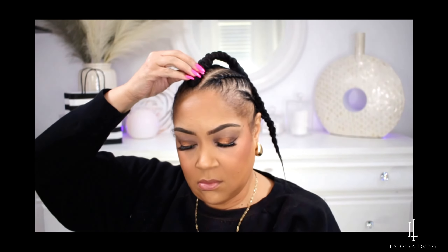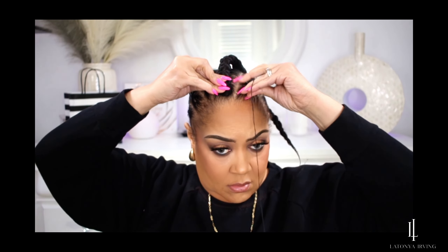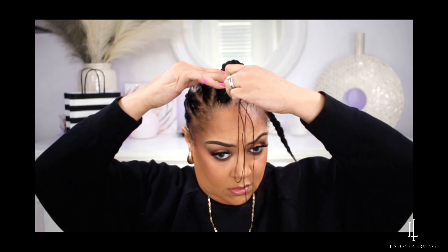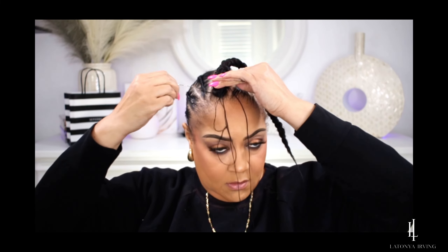Go ahead and position your plait on your braid. When you're doing this, you really want to focus on securing the front. Because it's a little bit thicker in the front, you want to make sure you just squeeze it in and secure it well on the front, because you don't want it to pop up or for the yarn to show.